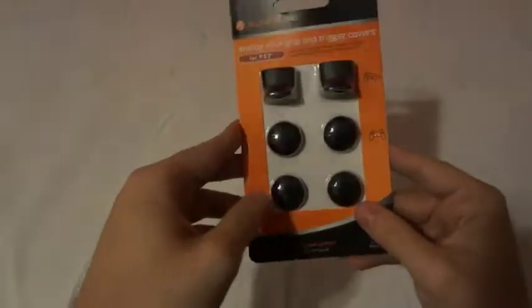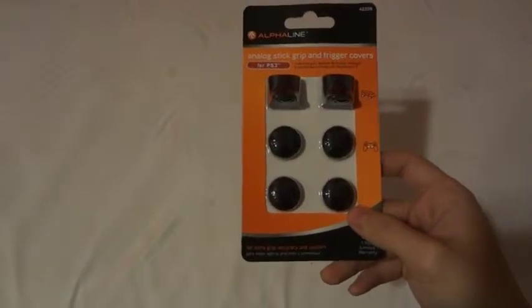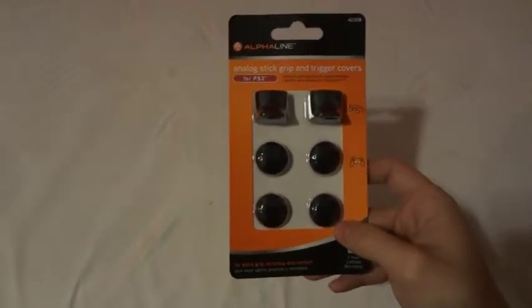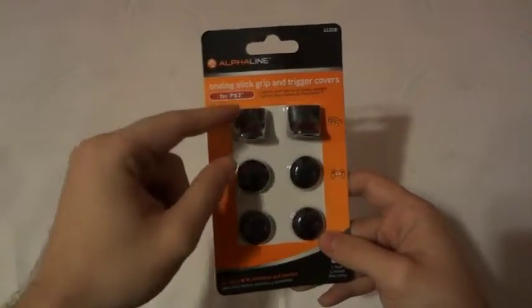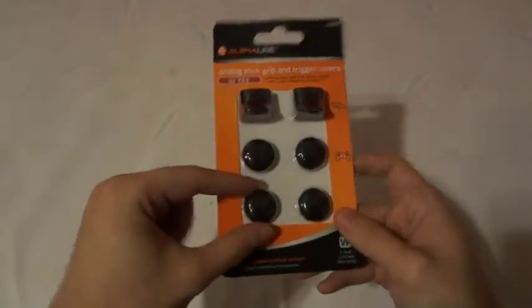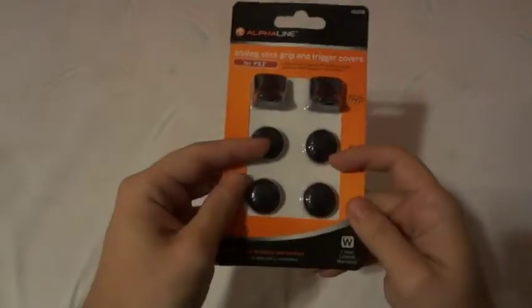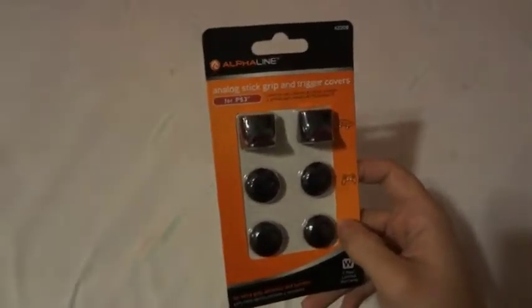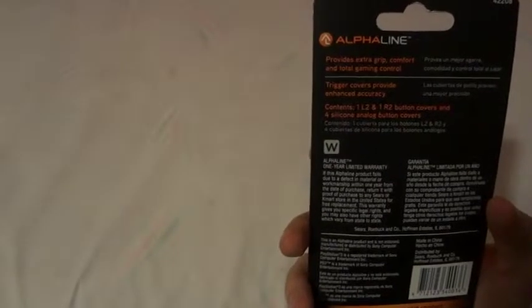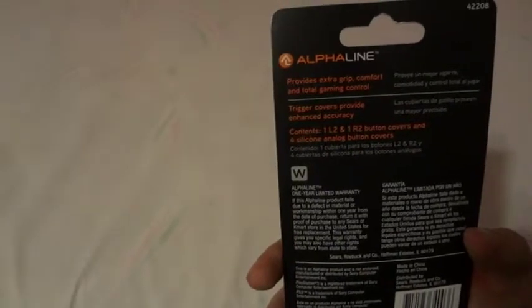This one does have the nubs on there. I picked this up for around six ninety-nine or seven ninety-nine, which is a reasonable price. For that price I'm getting my trigger covers — or trigger extenders as they should be called — plus my little grips for my analog control sticks, and I'm getting another pair of analog sticks on top of that. It says: extra grip, comfort, and total gaming control; trigger covers provide enhanced accuracy.